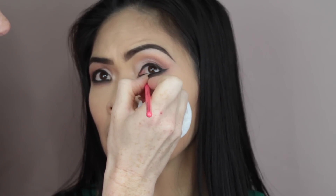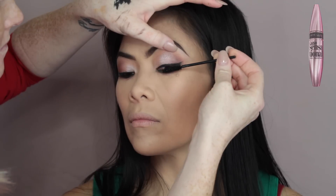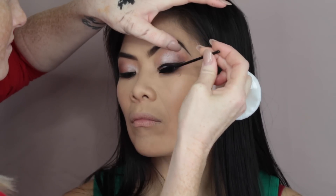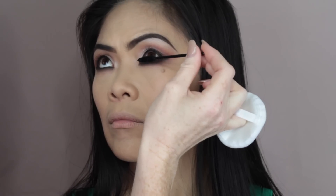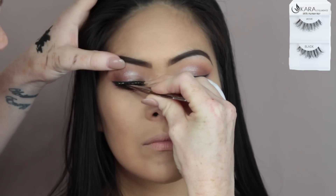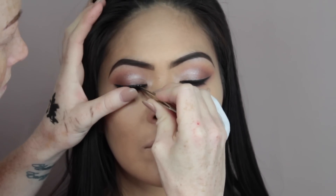For mascara, I used the Maybelline Lash Sensational Mascara on a disposable spoolie and just coated the upper and lower lashes. For false eyelashes, I decided to go with the Cara Demi Whispies and applied them with my Duo Lash Glue.